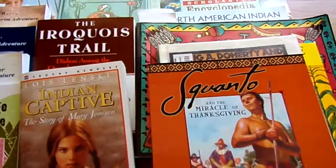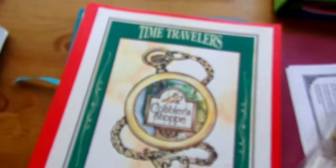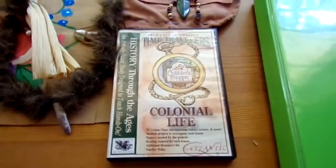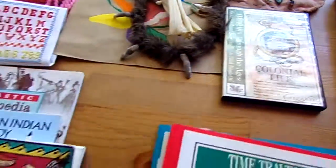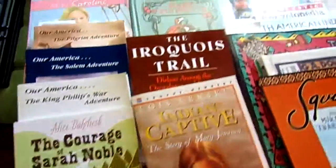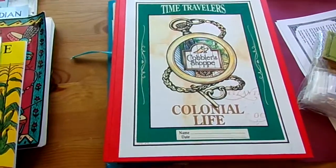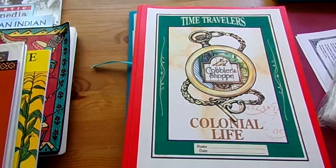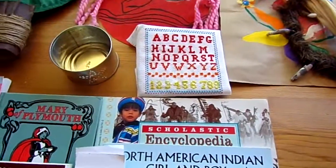Next year when school picks up again, we're going to start off with the American Revolution — same type of study from Homeschool in the Woods. I have several books picked out; hopefully we'll find most of them at the library. If not, Amazon, here I come! I hope you enjoyed this — it's just a blast, you'll learn a lot. If you have a hands-on child, this is definitely a program you may want to look into.